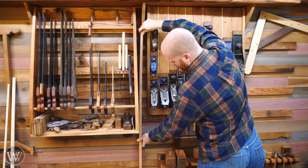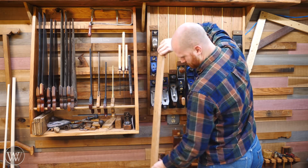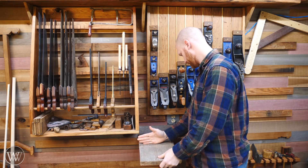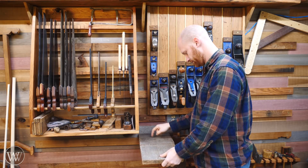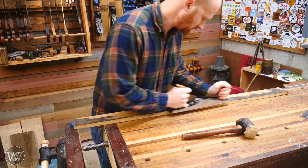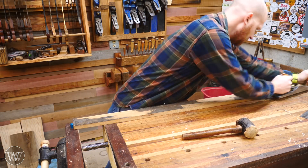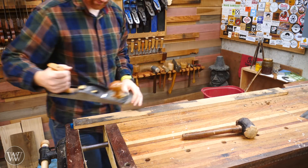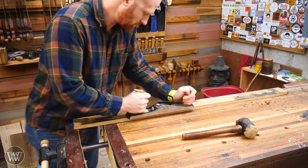I'm going to be using mostly scrap from around the shop. This is a piece of white oak I had left over from something else, and this will be the shelf at the bottom. I'm just going to gather all these scraps and find pieces that are the right size that will work for this application. Unfortunately, a lot of it has either old finish on it or it's rough sawn and just needs to be brought down into dimension.